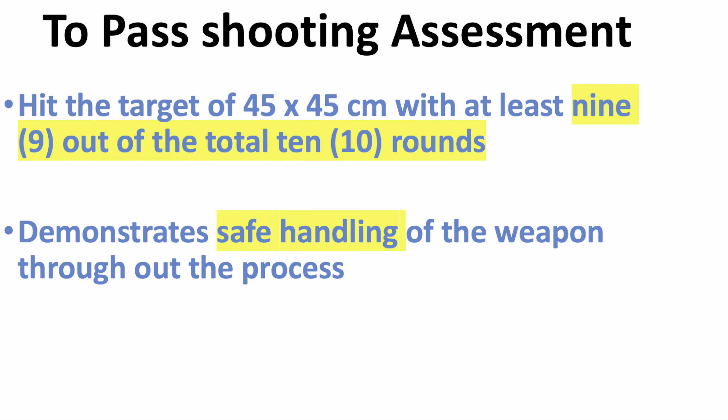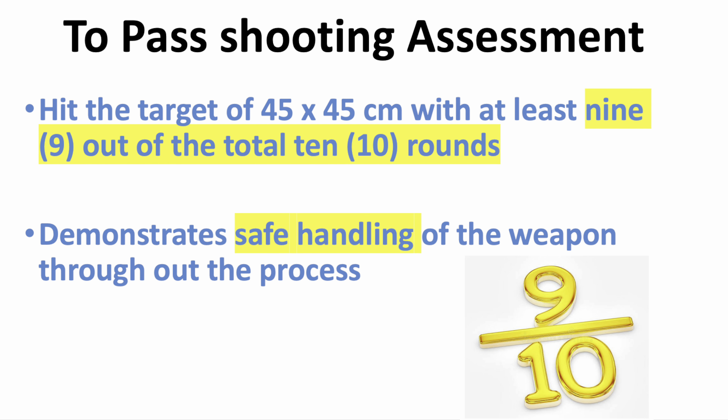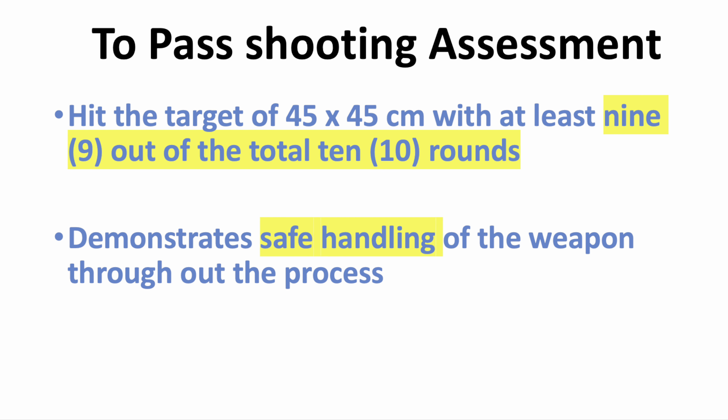To pass the shooting test, you have to hit at least nine out of ten rounds on a 45 by 45 centimeter target, and demonstrate safe handling of the weapon throughout the process.